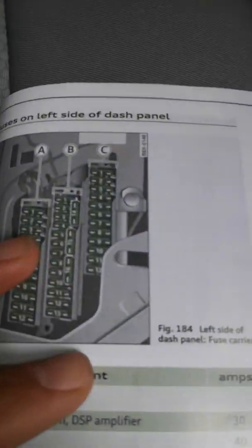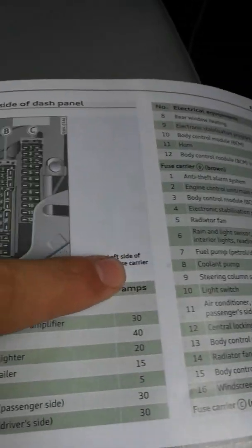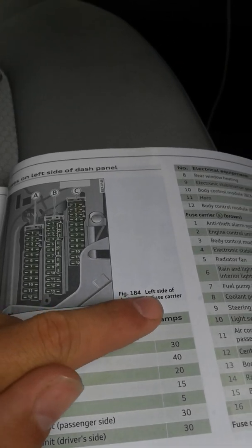After doing all that and referring to the fuse book, which tells you which fuses are which — that helped me choose them. Something to note: this is actually wrong. This should be the right side of the dash panel, but I think because the steering wheel swaps since we're in the UK, that's why it says left when it should say right.